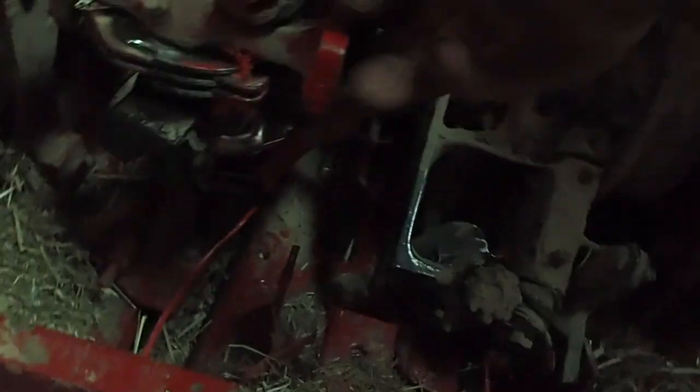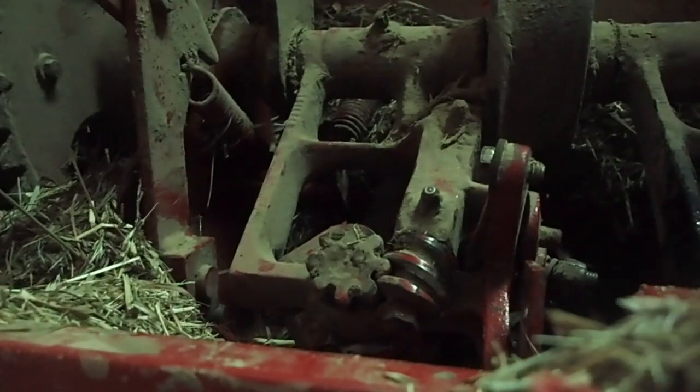If you've done everything I've showed you and you still have an issue, you have things called tucker fingers. These are the tucker fingers — when that needle comes up through, these tucker fingers grab that twine and pull it forward to the knife arm. If they're not working properly at all, you won't make any knots. It'll be two broken knots consistently. There is a spring right here at the back that could very well be broken. It's not very long, but it's enough to drive you nuts.